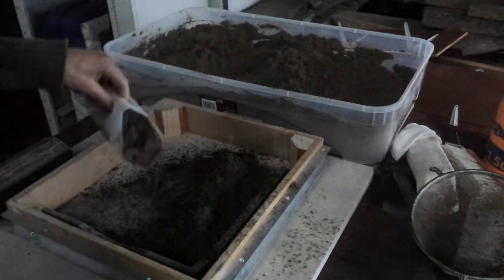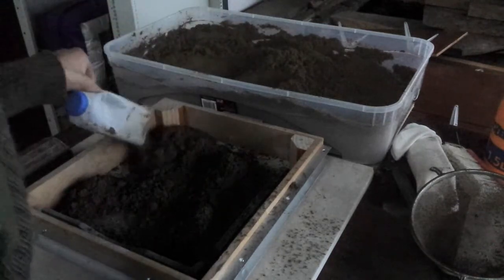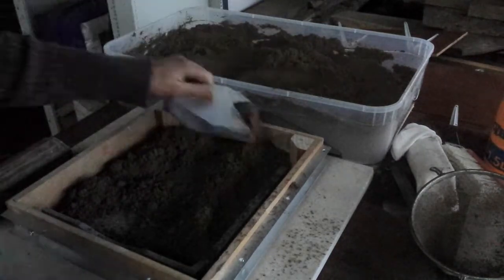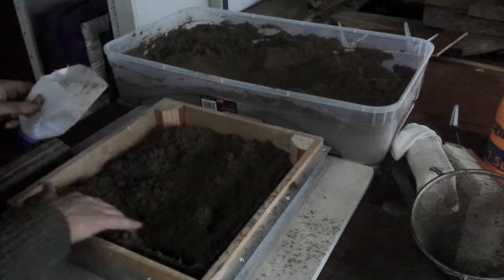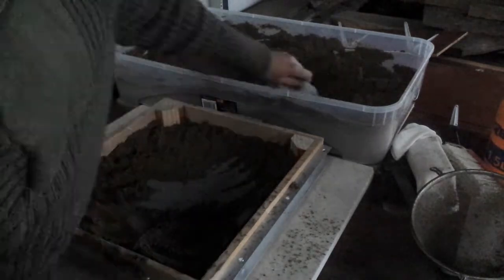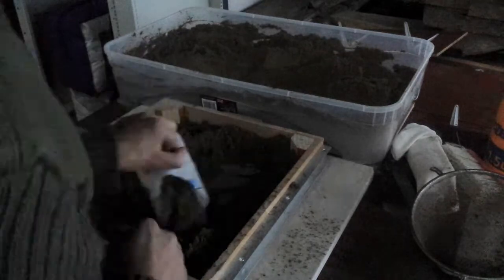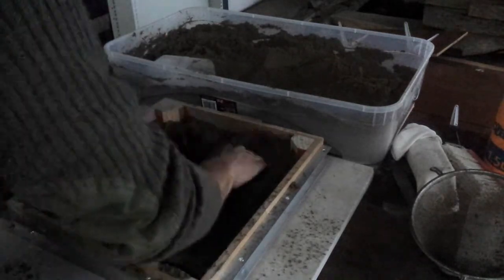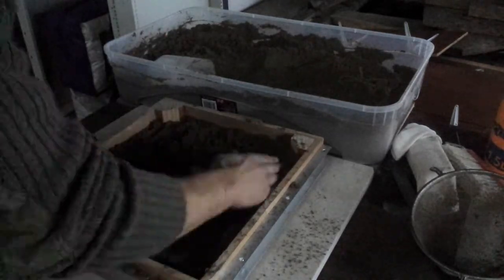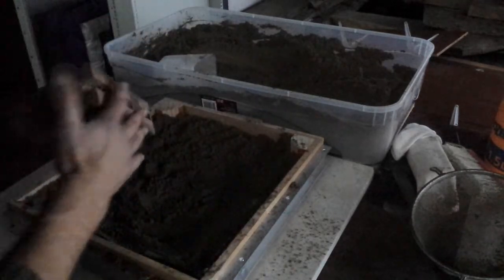I've got a little scoop made from half a milk carton here. Let's just speed that up a bit then, and I'm just packing all round the outside of the flask with the green sand, being careful not to move the pattern at all in reference to the flask. So I'm just packing sand to begin with - if you use a ram first off, it's a bit much.